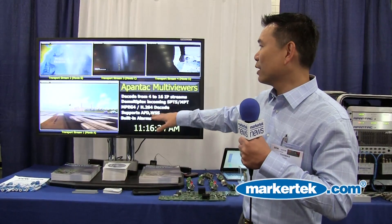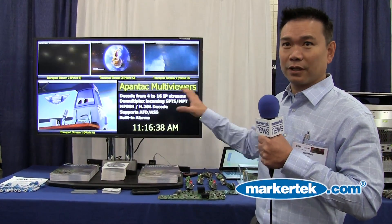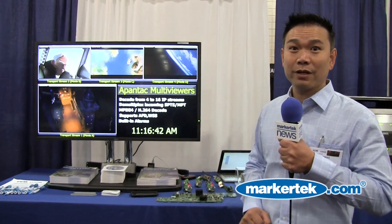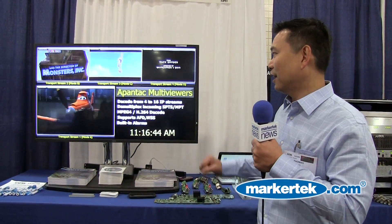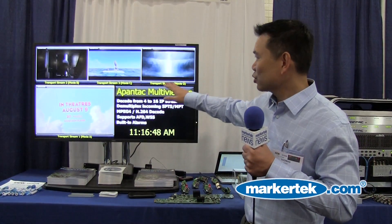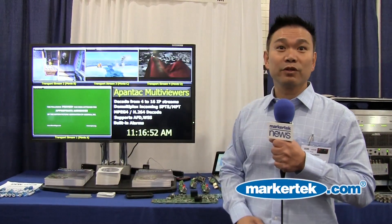As you can see, you could decode up to 16 IP streams. ASI and IP could be mixed on the same box. And it supports MPEG-4, H.264, MPEG-2, AFD, WSS. You can see all sorts of on-screen display as well. And we also support built-in alarm detection.